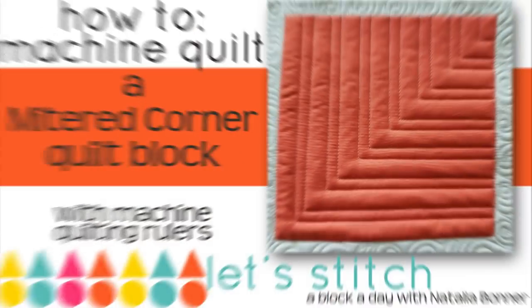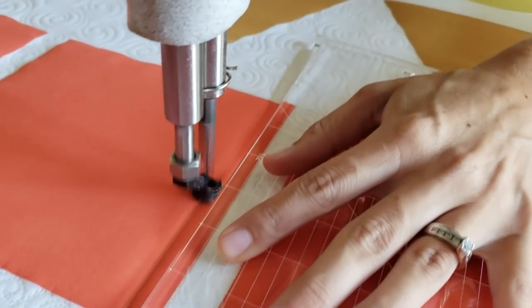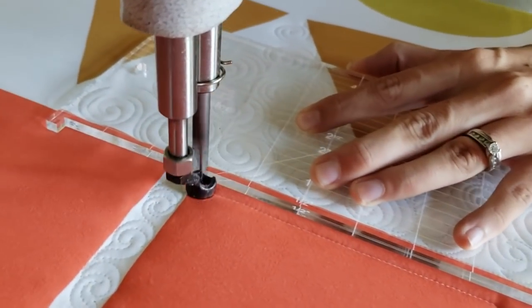Hey quilting friends, I'm Natalia Bonner. Welcome to day 17. Today we'll be stitching with my trailer machine quilting ruler. Let's get stitching. I'll begin using my trailer machine quilting ruler — line up the first marked line on the trailer ruler, the half inch marking, with the outside of the block. I'll stitch a straight line from the upper corner down to almost the bottom of the block.